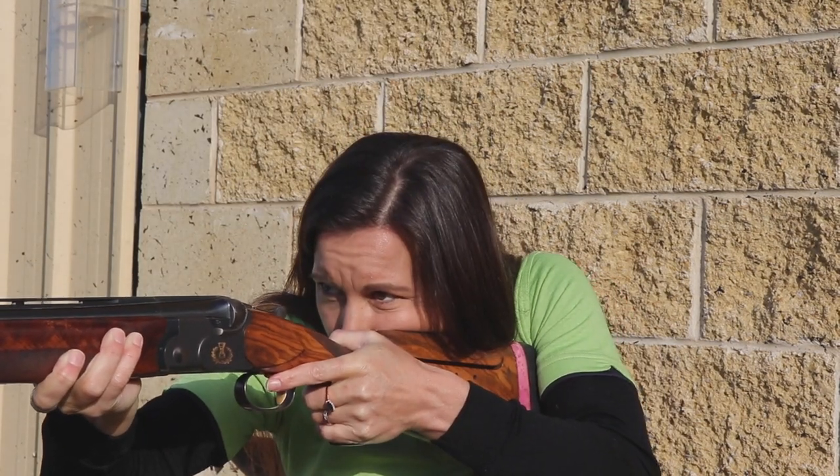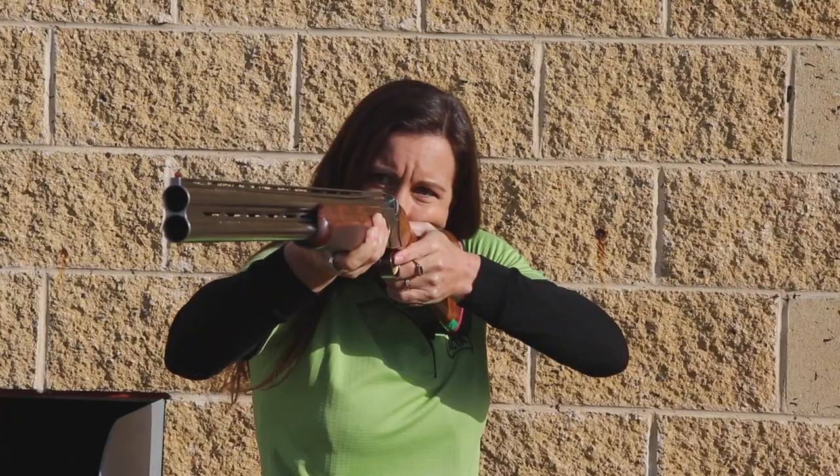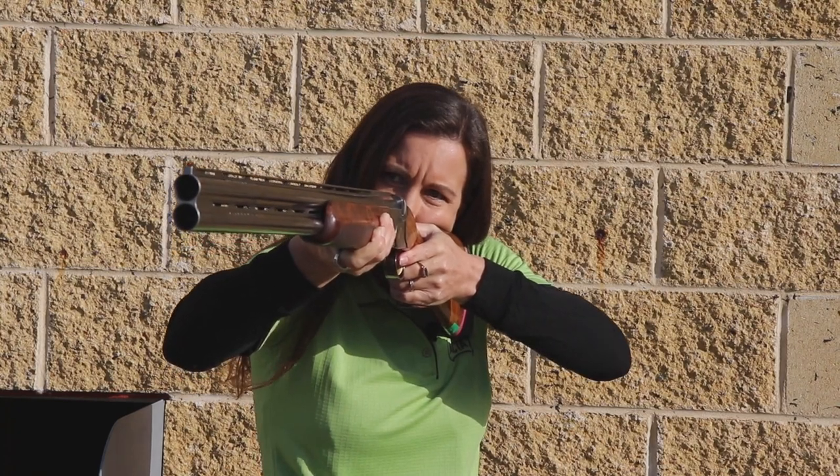A poor mount like I just described will look like this. Rolling your head is just as bad as looking through the top of your eyes. Rolling your head on the stock will look like this.